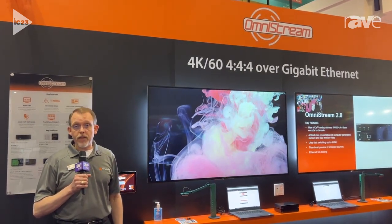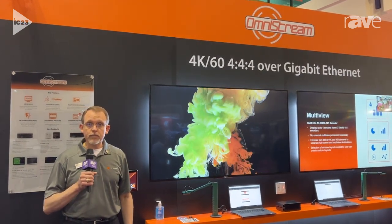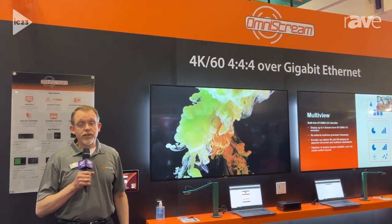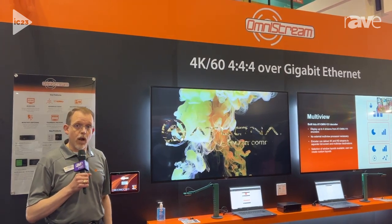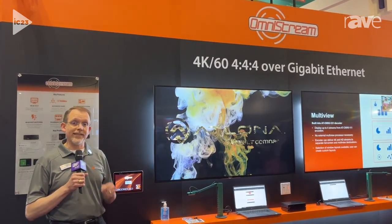Omnistream is our Networked AV portfolio bringing unparalleled video performance on gigabit networks, and today we're showing off our newest firmware update, Omnistream 2.0. It brings some great, exciting new features to our existing platform.